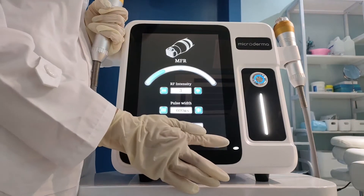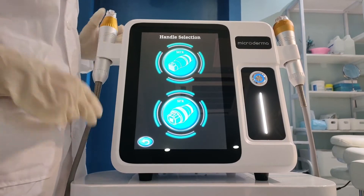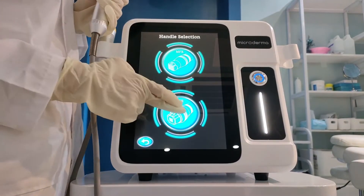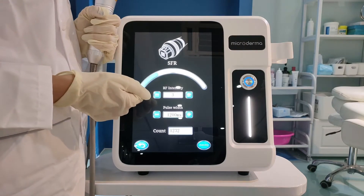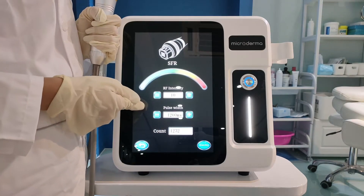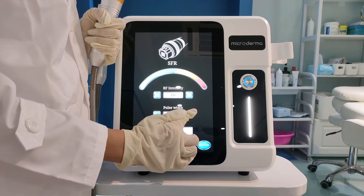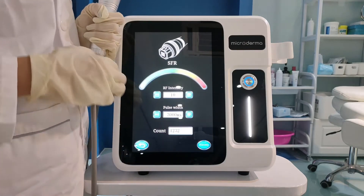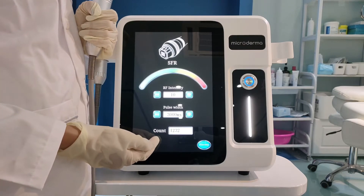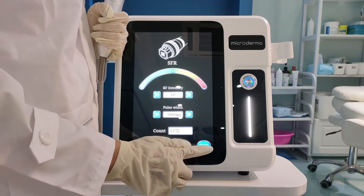And now let's go back. And this one is the non-invasive handle. Choose it. This one is RF intensity — it has levels 1 to 10. And this one is pulse width. The range is from 1,000 milliseconds to 3,000 milliseconds — it means the time the needle works in the scan. And this one is count, which means how many shots the needle works. And this button is standby; touch it to make the machine work.